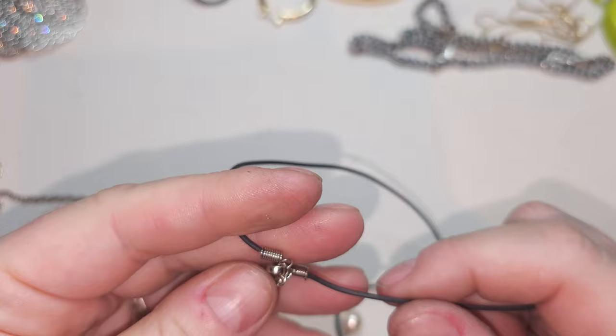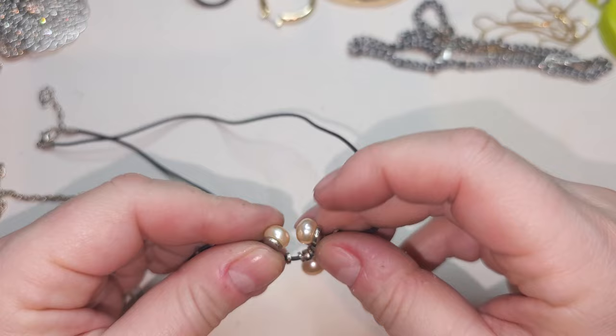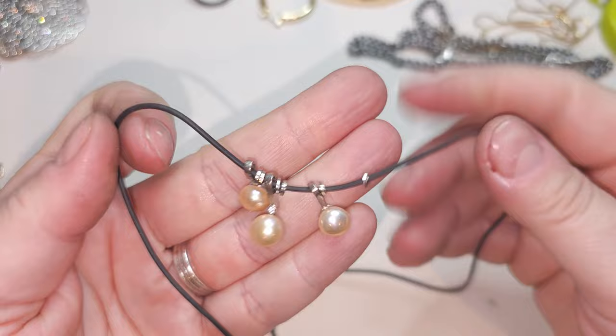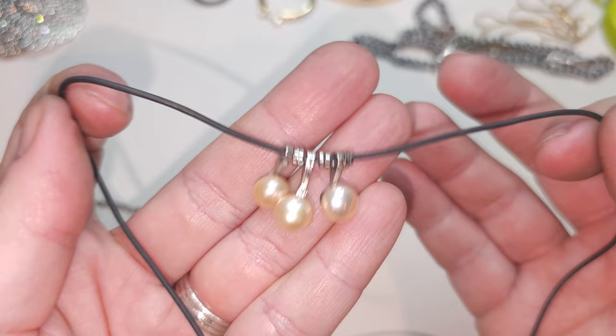We have a cord — kind of a rubbery cord — lobster claw, silver-tone, and right here we have three pearls. I think the pearls are real — yes, real pearls! Three real pearls. You can remove the cord and put them on a silver chain and I think it will look gorgeous.